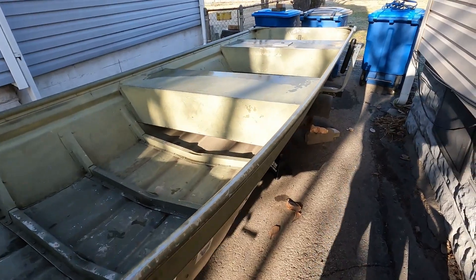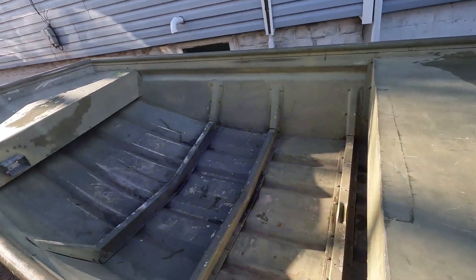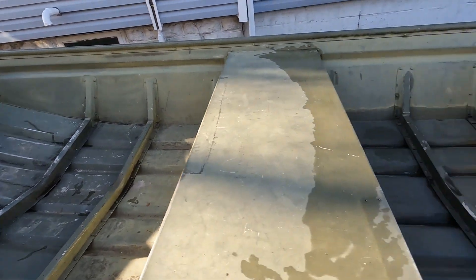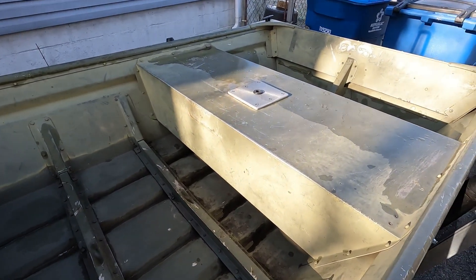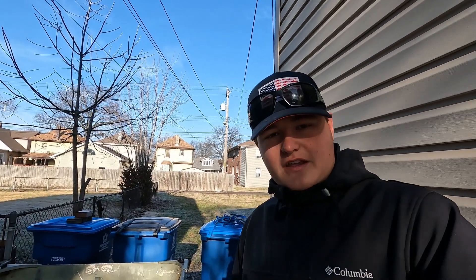That's basically all my boat is gonna be — a simple build, but it's gonna look awesome. It's gonna get carpeted pieces and decals on there. Nothing much with this 1436. I hope it goes well and I hope you guys end up watching this build. I'll build a playlist — I'll upload this video and then start with aluminum. Thanks for watching guys, stay tuned for more episodes. See ya!